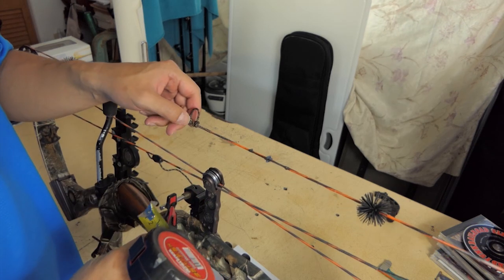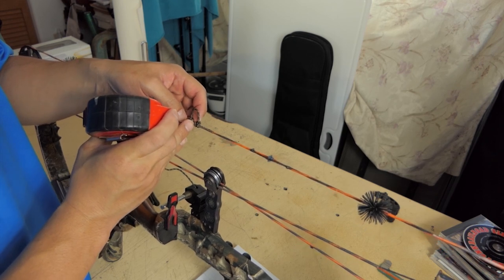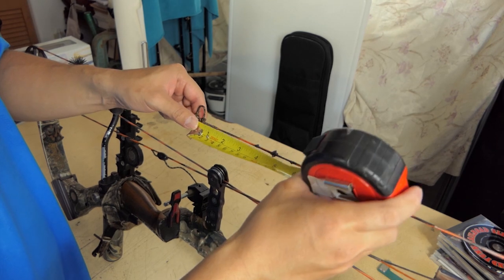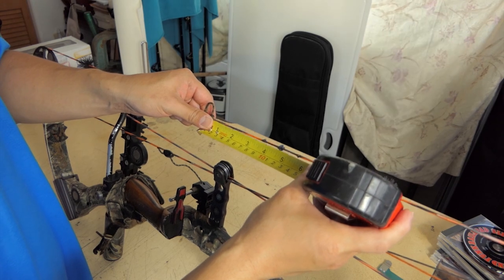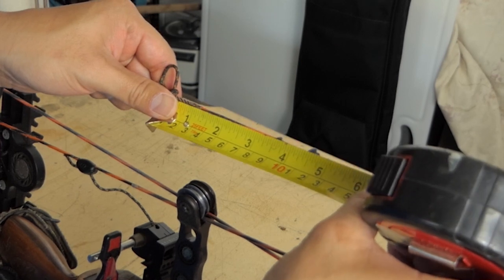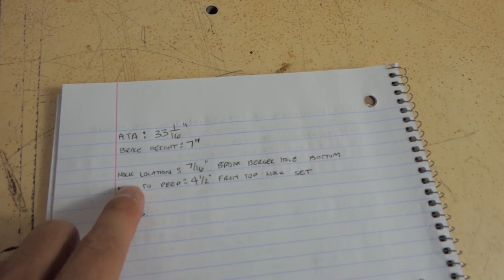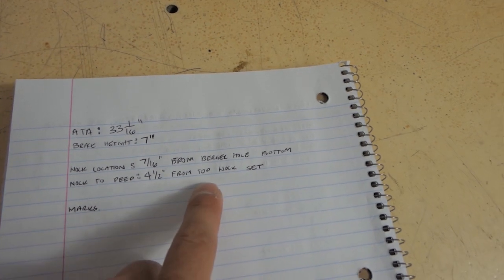The next measurement is top of the knock to the peep. I always measure from the top knock set — where the top of your arrow's knock will touch the knock set — as my reference point. From the top of that to the center of the peep, we're looking at about four and a half inches for this setup. So taking a look at all our measurements: axle-to-axle at 33 and 1/16 inch, brace height 7 inches, knock location 7/16 from the bottom of the burger hole, and knock-to-peep 4.5 inches from the top knock set.